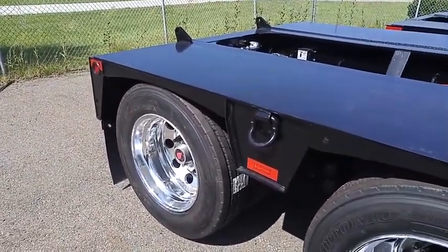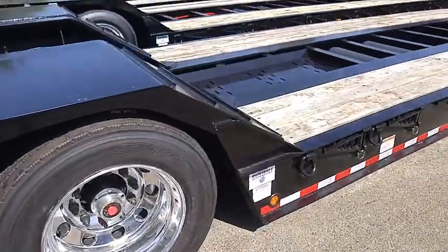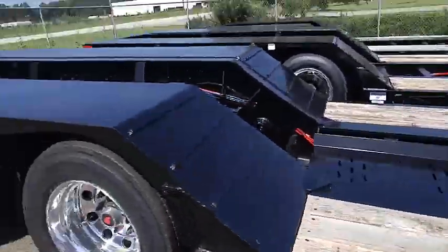The fourth axle costs over $10,000, so I'm not sure it's worth it. But I see lots of guys in Canada using them, so probably in Canada they're more beneficial. Maybe I'll get it later — at least the good news is my trailer is already set up for it.